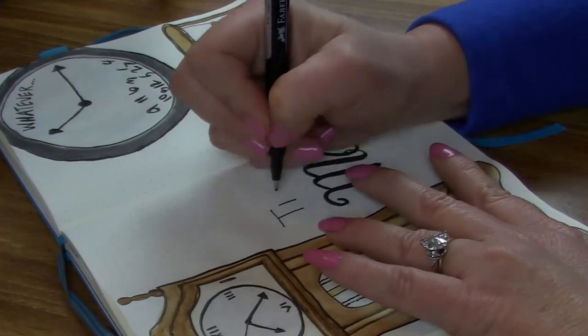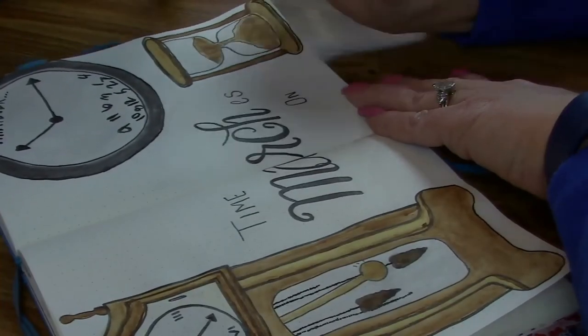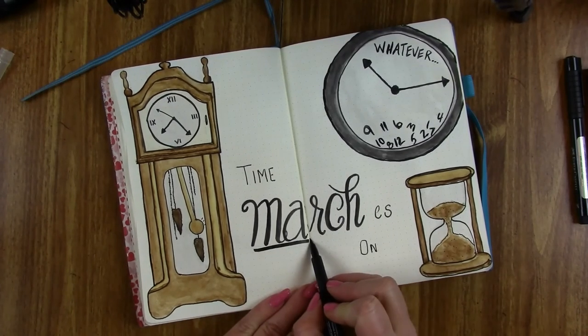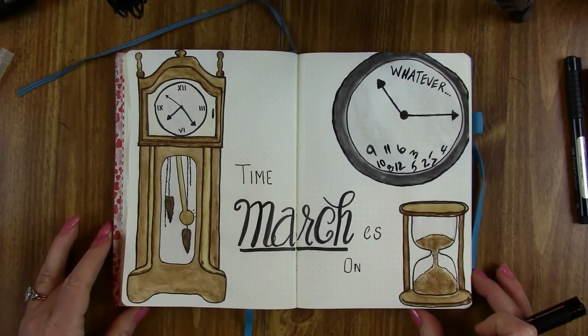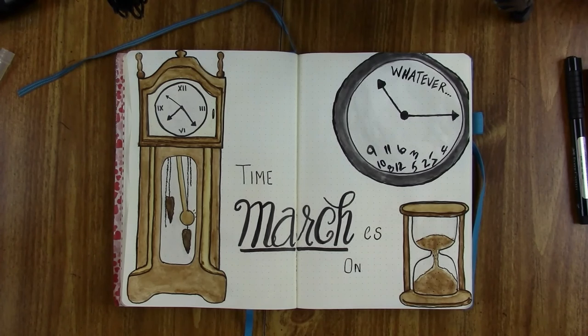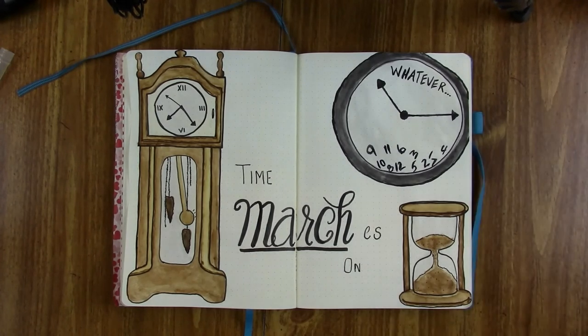Here I'm getting a little clever — we've got 'Time Marches On' for my March cover page. Get it? I thought that was quite clever. Anyway, there it is. I just love this one — it is my absolute favorite and I'm so proud I did it all on my own. I hope y'all liked this. Keep an eye out Saturday for my monthly setup and I'll see y'all next time. Bye!